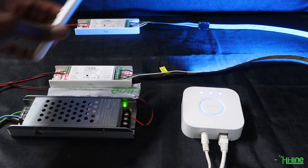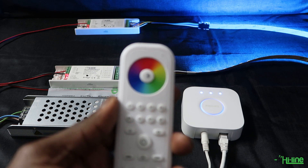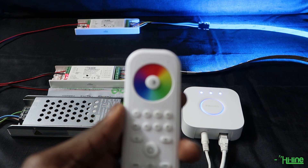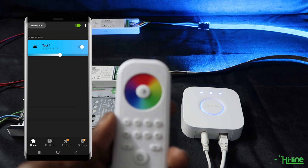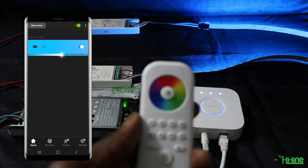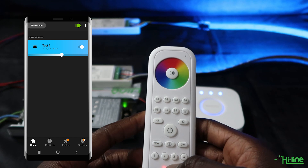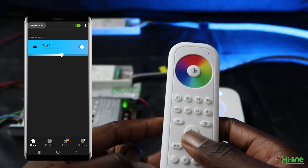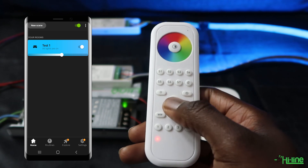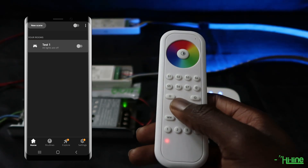We've now successfully paired the remote control to both LED controllers, and it's also been added to the Zigbee network. The setup is complete and you can control the lights from the Hue application or from the remote control itself. The key thing is to add the remote control onto the Zigbee network before pairing it with the LED controllers — this way you'll be able to use both the remote and the Hue application to control your LED controllers.